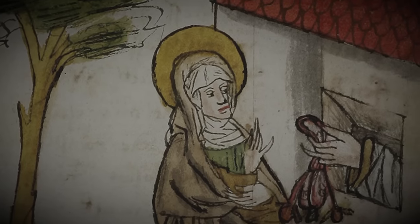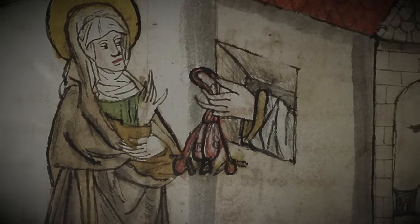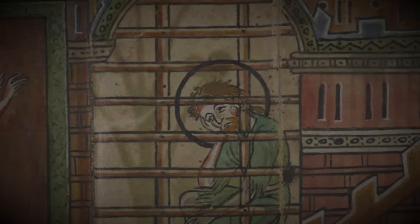Depression and isolation are some of the worst conditions a social creature can endure. This is why it is such a potent punishment in prisons of both past and present. Today we return to Harry Harlow and his pivot in career from studying love to studying depression.